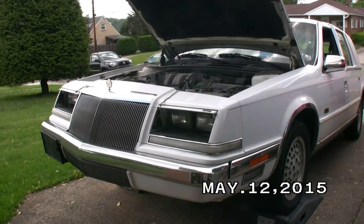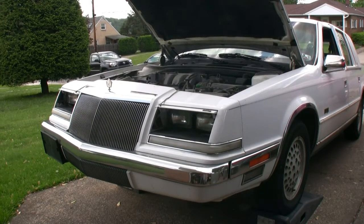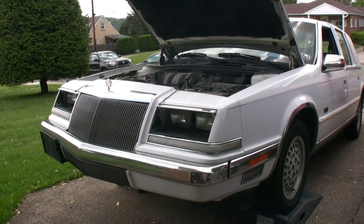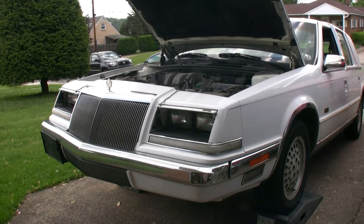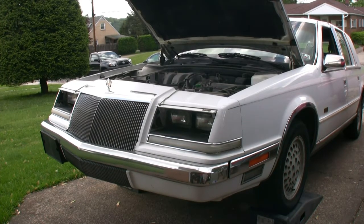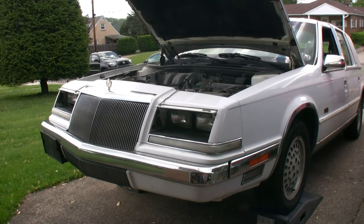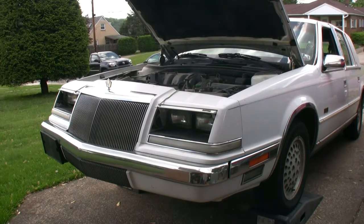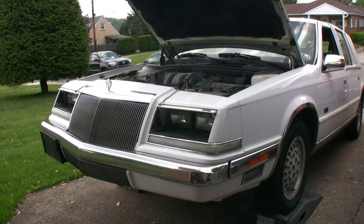Well hello YouTube. Today we are here once again with my 1990 Chrysler Imperial. We're about to do some transmission surgery. She's got about 170,000 miles on her, still the original transmission, and presumably still the original transmission fluid — and I have started to get some issues.